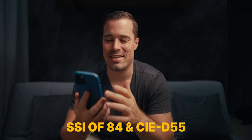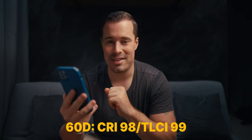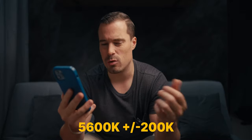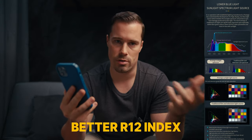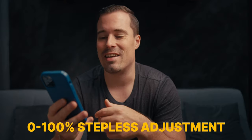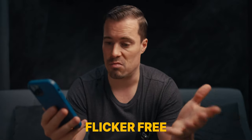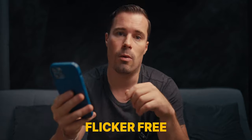Let's start by quickly going through the numbers. I'm not a professional when it comes to lights, I'm more like the practical user. They claim it has an SSI of 84 and CIE of D55. The 60D has a CRI of 98 and a TLCI of 99. The temperature is 5600 plus or minus 200 Kelvin, which we'll come back to later. It also has a better R12 index, or what also means white color range. And it has zero to 100% stepless adjustment, which is definitely welcome. It is flicker-free — every professional light should be that, but it's good they mentioned it. So far I did not get any flicker with these lights in my testing.